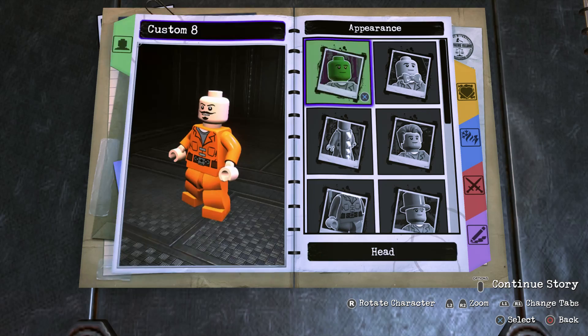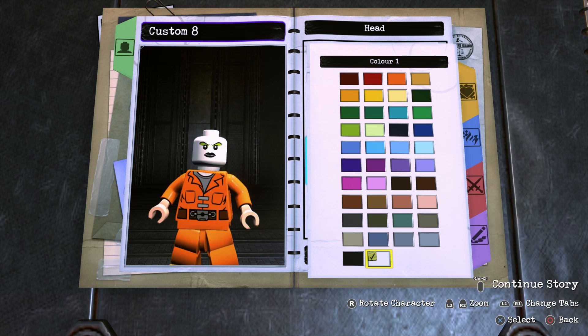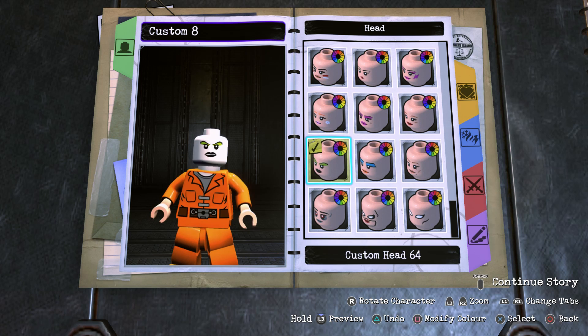To start off, we're going to head into Appearance, then Head, then Head again, and scroll all the way to the bottom until you find custom head 64, and we're going to make it white. Now straight away you've probably realized that this is a female face — well don't worry, because by the end of it it's going to look completely different.